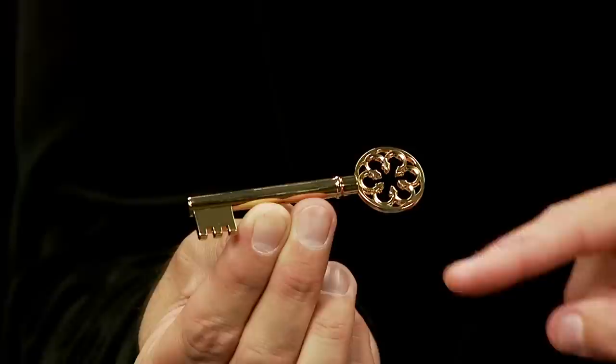Rotate your finger around, and you'll see it'll start to turn. Whoa. Pretty crazy, huh? That's cool. That's some of the cool things you can do with the new Magic Maker's haunted key.